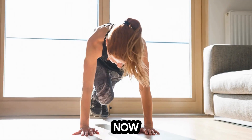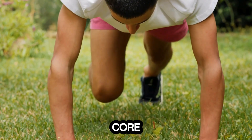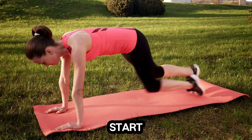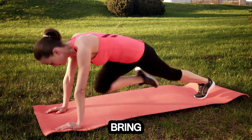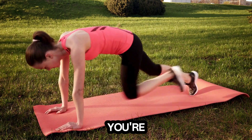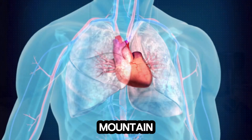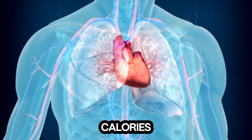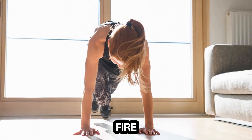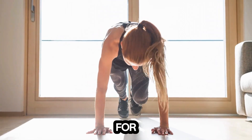Now let's pick up the pace with mountain climbers. This exercise combines cardio with core strengthening, giving you a full body workout. Start in a plank position and bring one knee towards your chest, then switch legs quickly as if you're running in place. We'll do this for about 30 seconds. Mountain climbers are great for burning calories and improving your cardiovascular fitness. Plus, they really fire up your core, helping you build that strong midsection we all strive for.